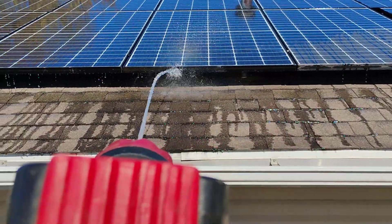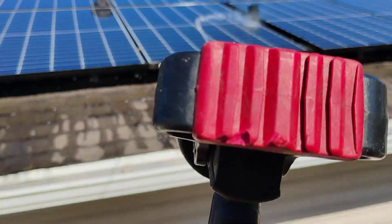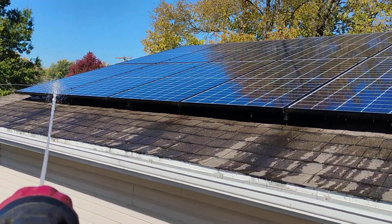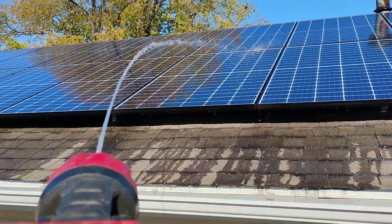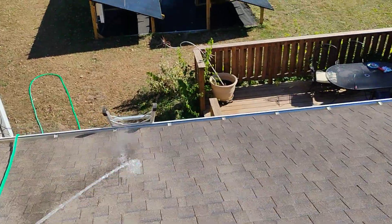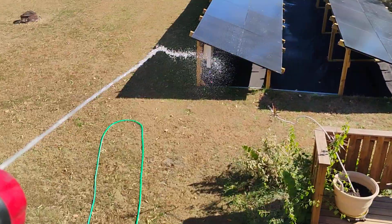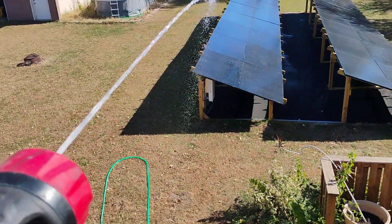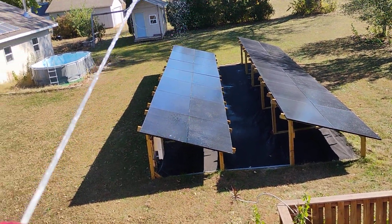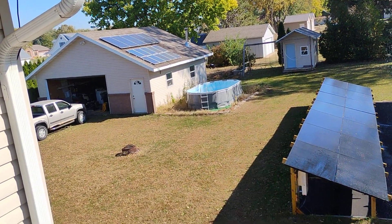And we're almost done. Good enough — looking brand new. All right, that's enough falling on the roof. Got some back there just cleaned off. Those don't hardly put anything out.